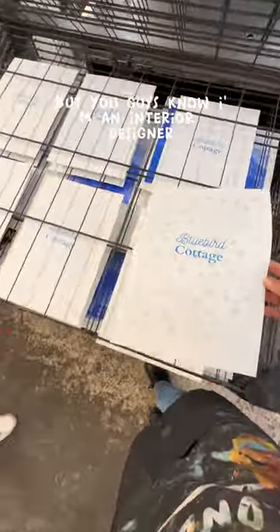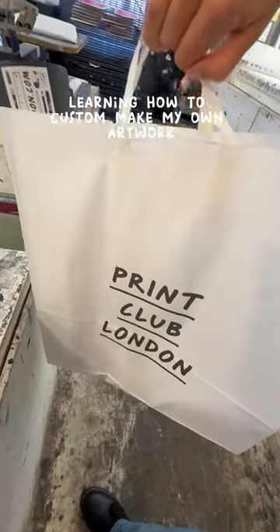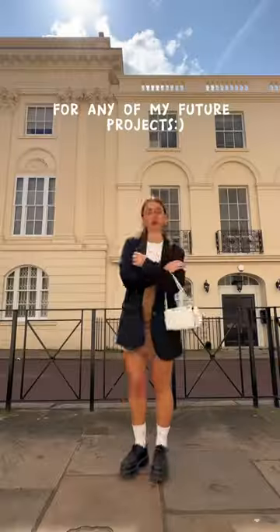You guys know I'm an interior designer and I decorate for a living. It was so cool learning how to custom make my own artwork, and I will definitely be back for any of my future projects.